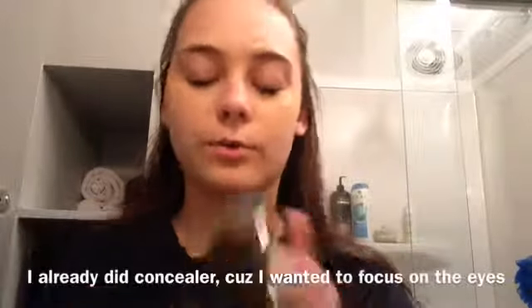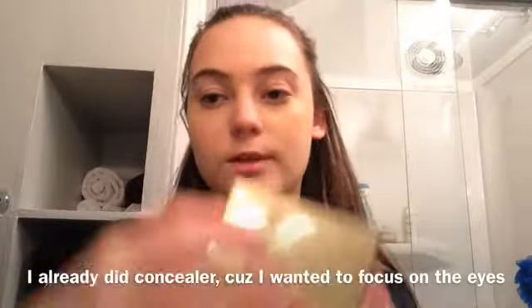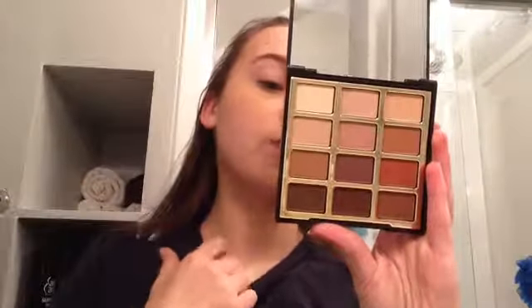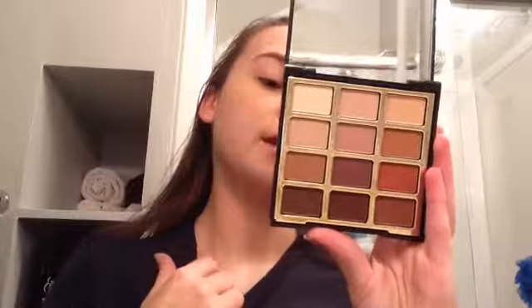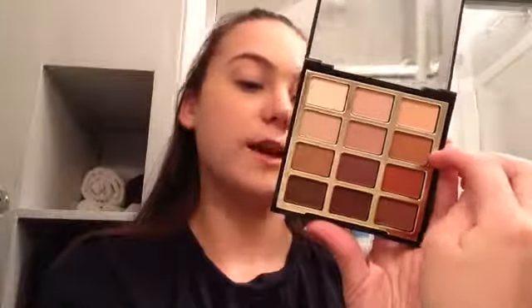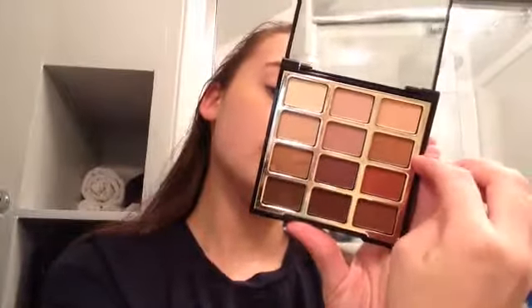You guys saw me with my palette — oh wow, how pretty is this? That's what this is going to be. So I'm going to go in with the palette and I'm going to be using 'Catch a Tan,' which is right there above the red, and then I'm going to blend that with 'Toast of Town.' I'm going to put those two right above and going into my crease.